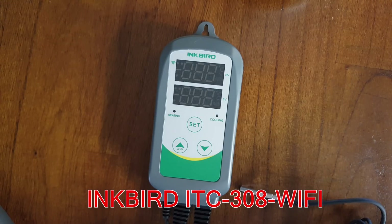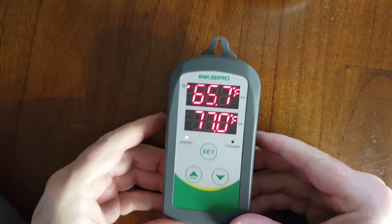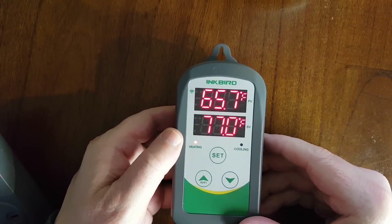We're just going to plug it in, and as you see when it first starts up, it's in Fahrenheit.